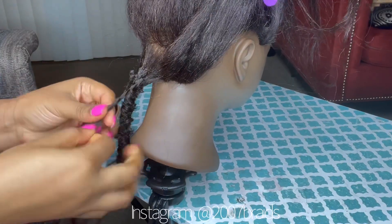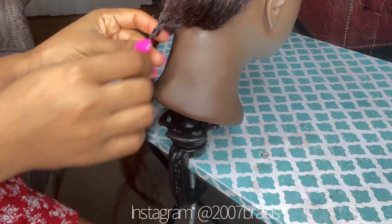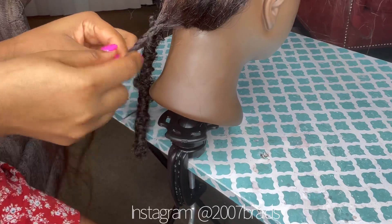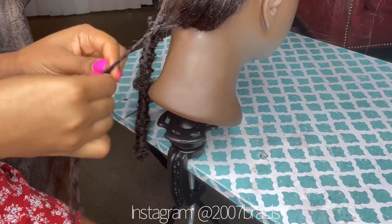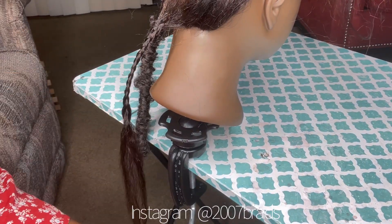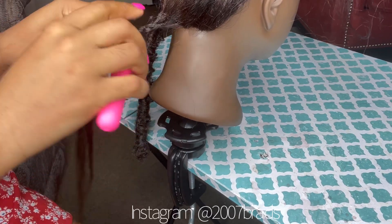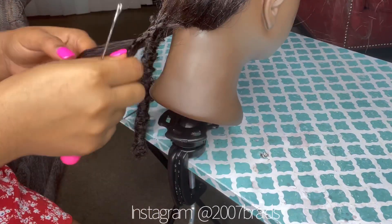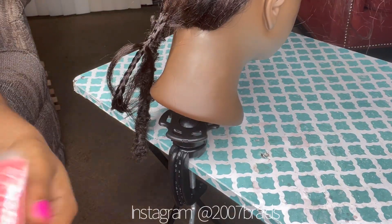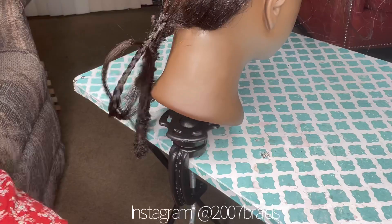I get questions like: how do I make it long? If my client wants a butt-length style, I make my base get to her butt — so the Marley hair will get to the length you want to achieve. The only thing you do with the spring twist is wrap it around the base, which is the Marley hair. So the base achieves the length and the spring twist just wraps around to give it the look you want.